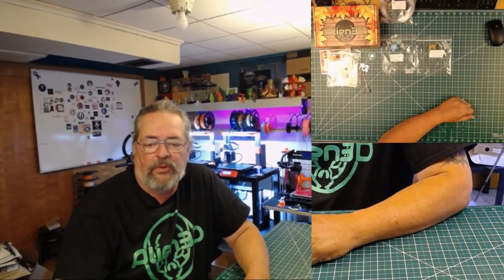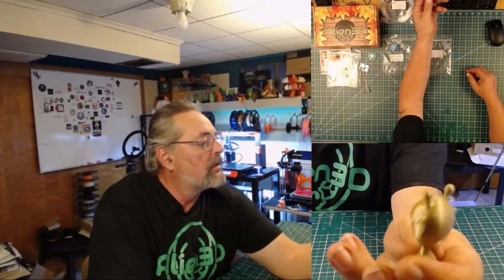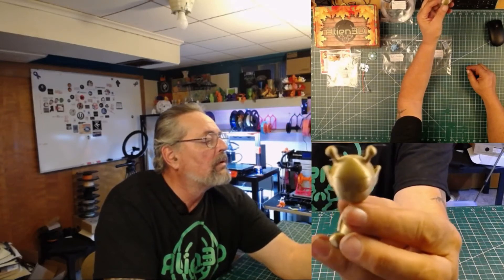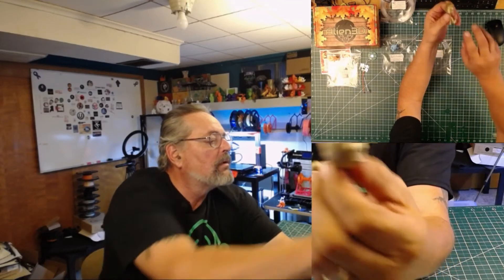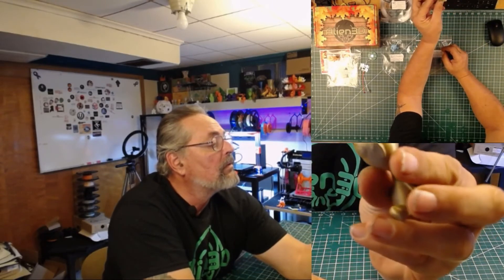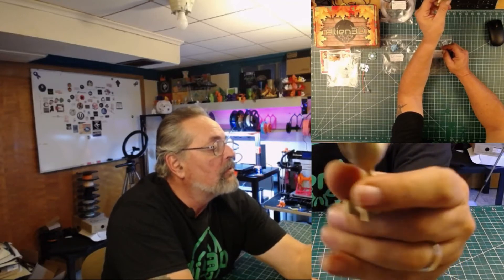Now that we've got some test prints done, let's go ahead and take a look at them. This first one is the Filament One Gold Silk — all in all, very nice. Got a little bit of stringing up there on the top, but the extrusion is smooth. Got just a little something on the back there, a little bit of stringing, but I like that filament. The color's nice and it's very smooth. I printed this on the Prusa MK3S.